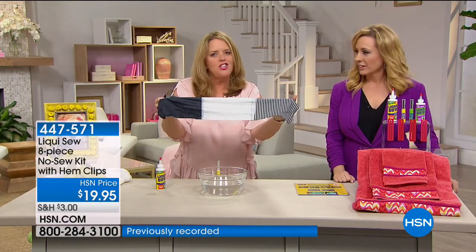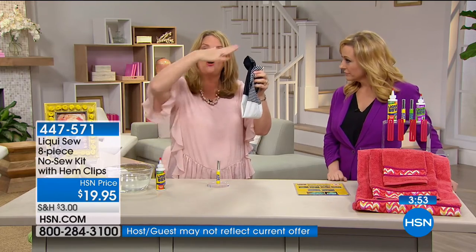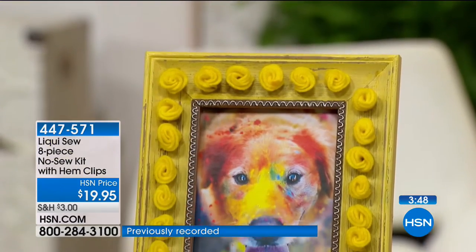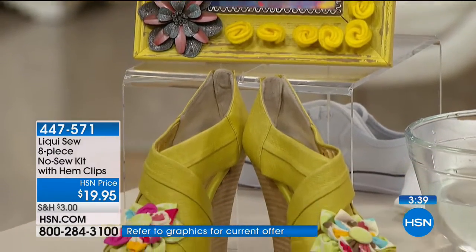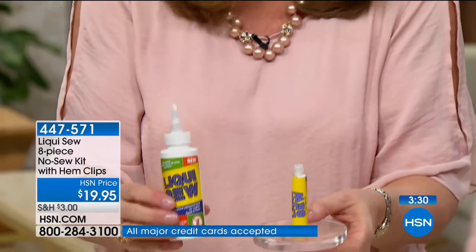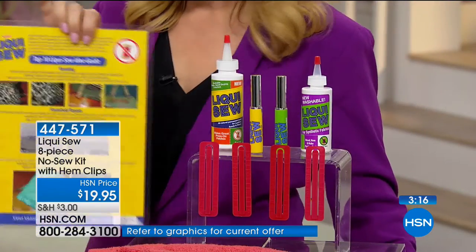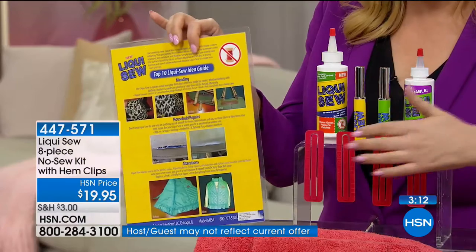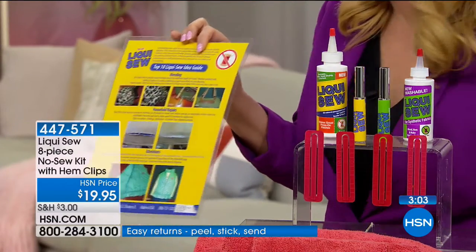We'd love to do this demonstration just to illustrate why Liqui Sew is so great on flags, outdoor furniture, upholstery, even RVs — the awnings and stuff gets so beat up. This is the super size kit. The two-ounce bottle normally is $9.99. Super size four-ounce bottle plus a three-ounce synthetic Liqui Sew, on-the-go bottles — which are empty so you can fill them up on the go — your four hem clips, and an idea guide. The value is massive. The hem clips are for after you hem your pants, you put them in to keep them exactly where you want. Makes it easier to do your little job and let it dry.